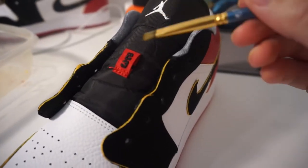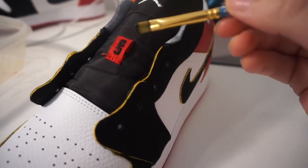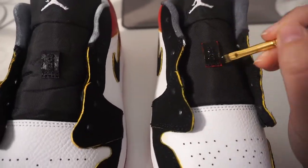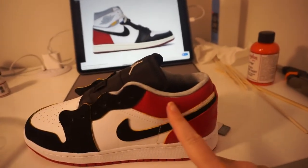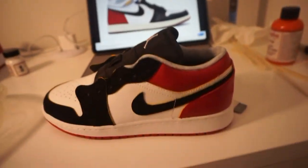Next, I'm just going to paint this little lace tab black. Then I'm going to mix together this gray color which I'm going to paint up here for the upper part of the shoe.